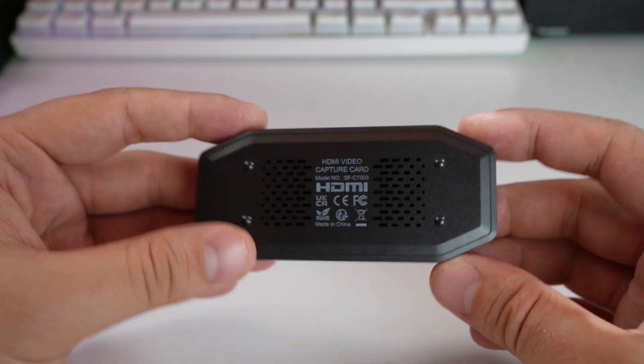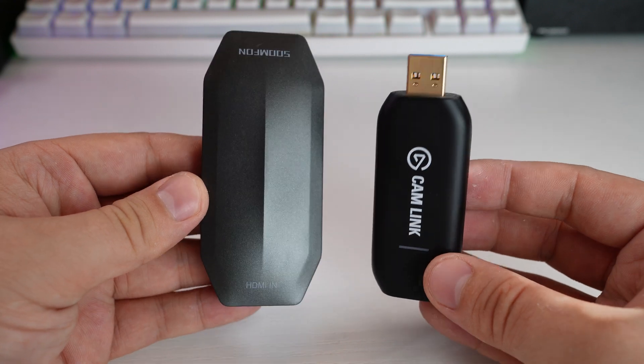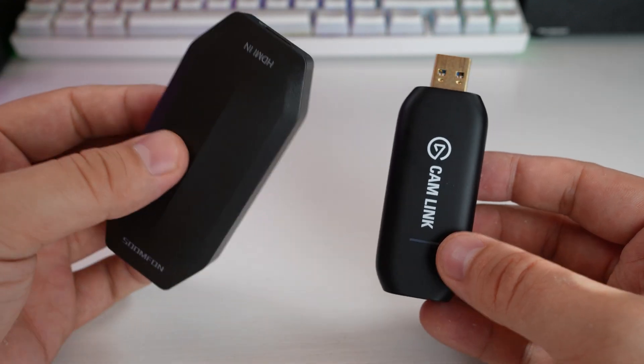When I bought this, I didn't buy it to replace my Camlink — but it has now replaced my Camlink. I no longer use my Camlink, and I'm going to go into all the issues I had with it at the end of the video.